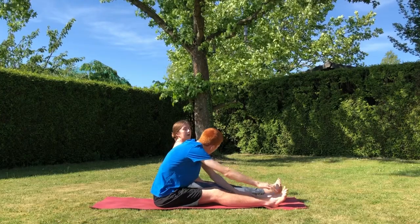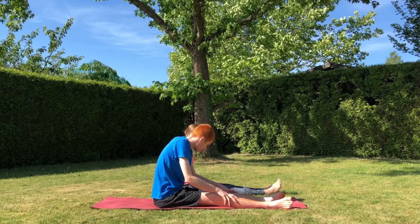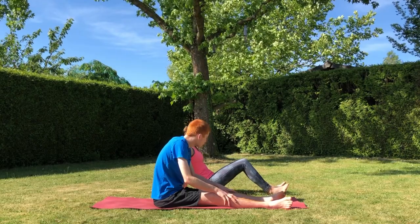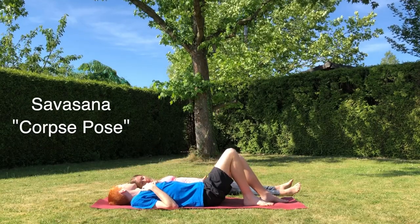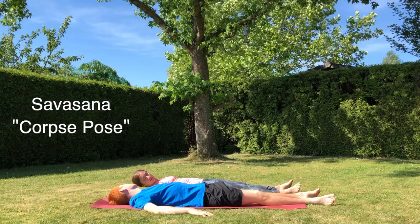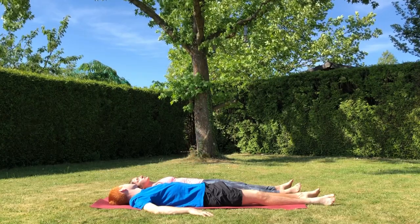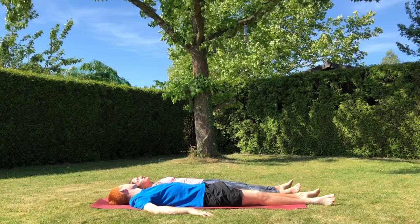Now we'll come up, recovering from that deep stretch, before finally moving into everybody's favourite yoga pose: shavasana or corpse pose. Just lie down simply flat on your back on the floor, arms by your side, feet turned out and close your eyes. Stay and relax in this pose for as long as it feels comfortable or as long as they can manage to stay still — we usually do about a minute.